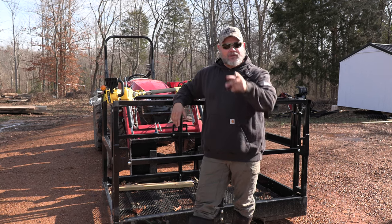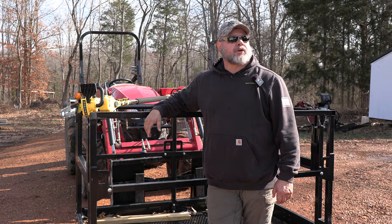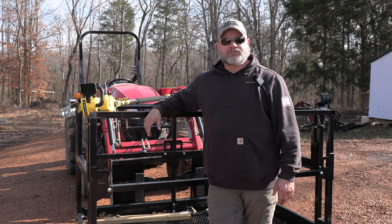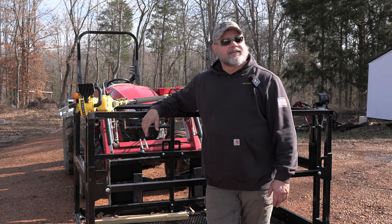Hey, welcome back to the channel. Today we're going to reach for the skies. Hush, you birds. I'm trying to record here. These crows, what's up with this? She puts the record button and they went nuts. Hush!